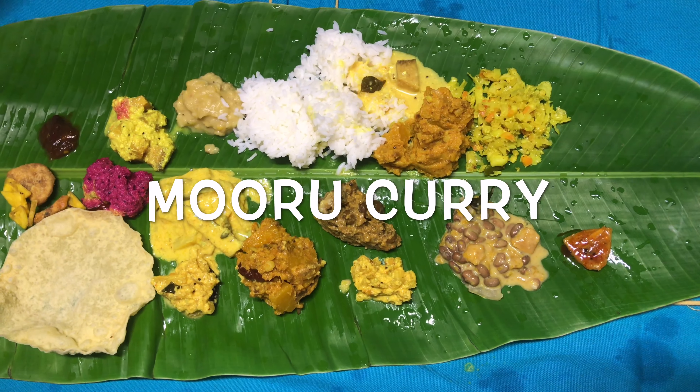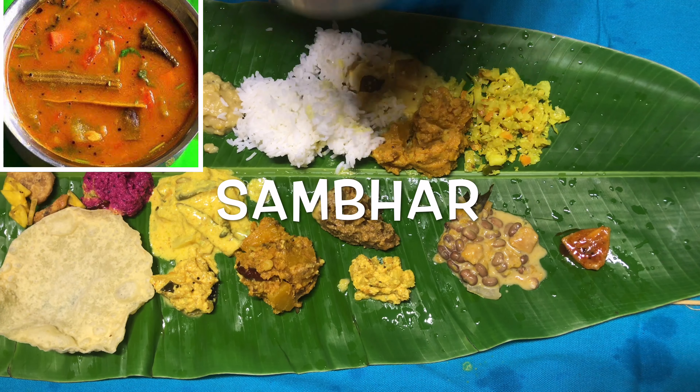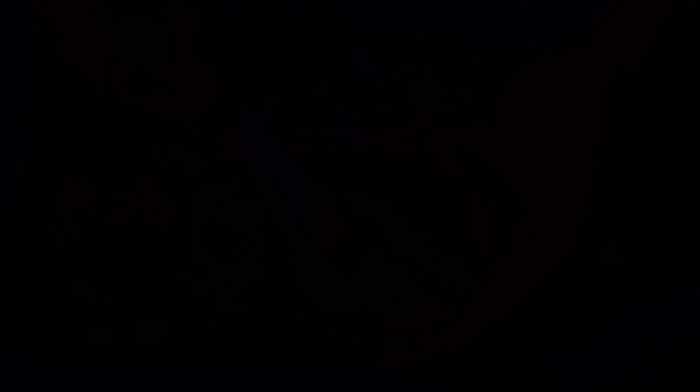This is moru curry, which is generally served along with rice. In North India this is generally called as kadi. Here comes the cliche South Indian copyright-reserved dish which is sambar. Here comes the most exciting part which is the sweet dishes.